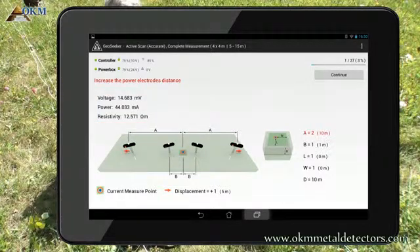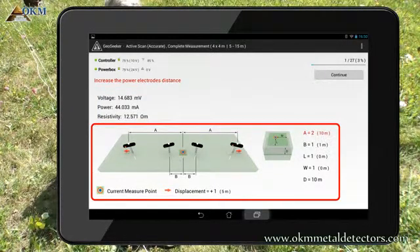Now you have to adjust the electrodes according to the updated information on your screen again. As you can read, you must increase the distance of the power electrodes indicated by letter A. You have to move the electrodes to cable marker 2.